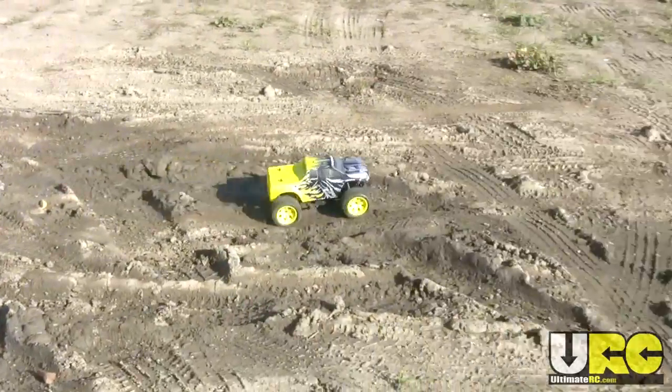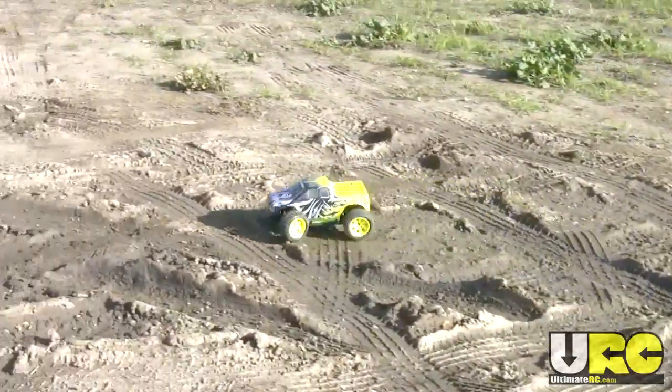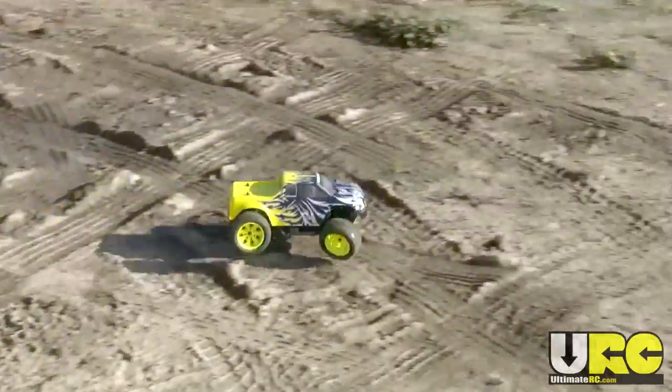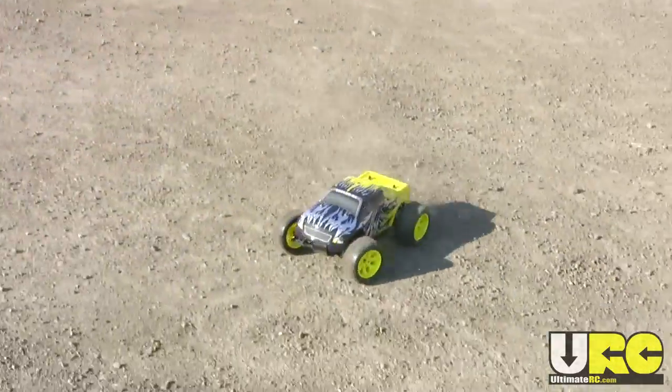It comes with a small 1800 milliamp hour six-cell battery, so definitely not a powerhouse. I wanted to try it out in completely stock form, so this is just the first plain driving video. There will be more to come on different surfaces and in different scenarios.